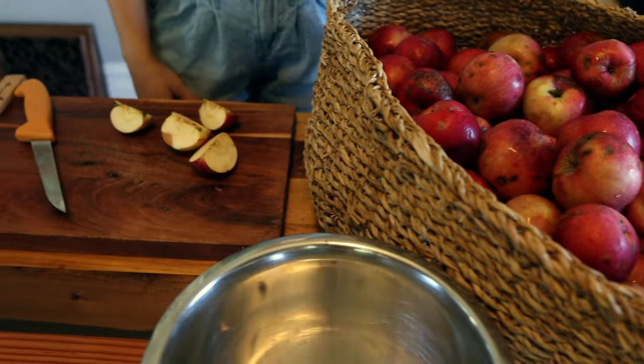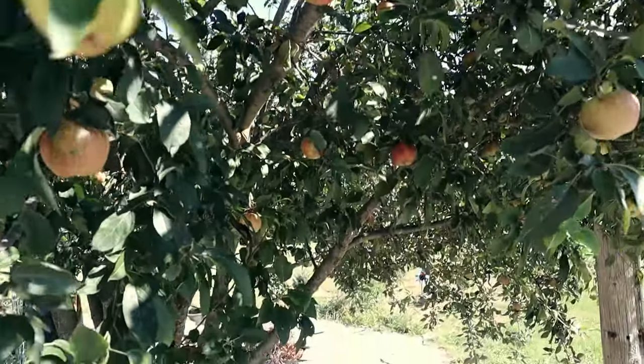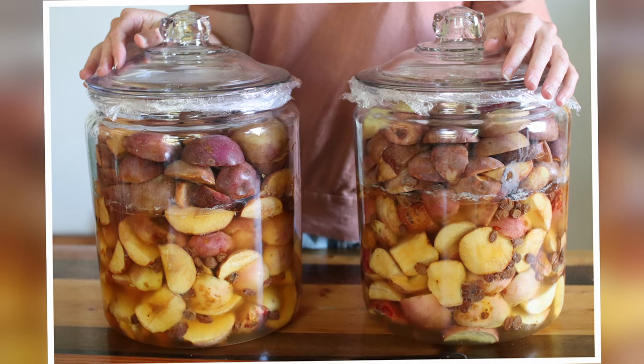Today we're going to show you how to take those not-so-pretty apples and turn them into something amazing. Welcome back to Heartway Farms — I'm Annie and this is Julianne. We're in the kitchen doing something really fun. If you have a large amount of apples, whether you pick them as apple seconds, get them from someone's tree for free, or have a wild tree out back, this recipe is for you. We are making apple brandy, also known as apple cordial — kind of like apple kombucha. It's a fermented apple drink.